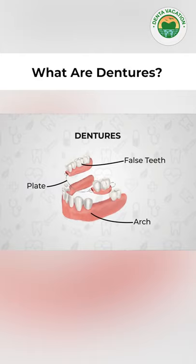Dentures are basically artificial teeth which are placed on an acrylic plate inside your mouth. These cover your gums and the bone.